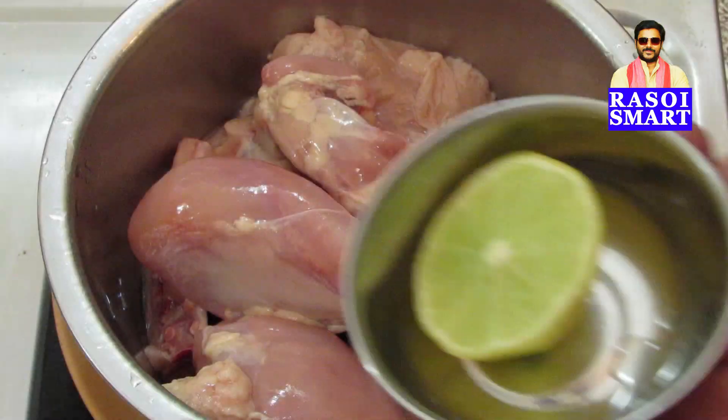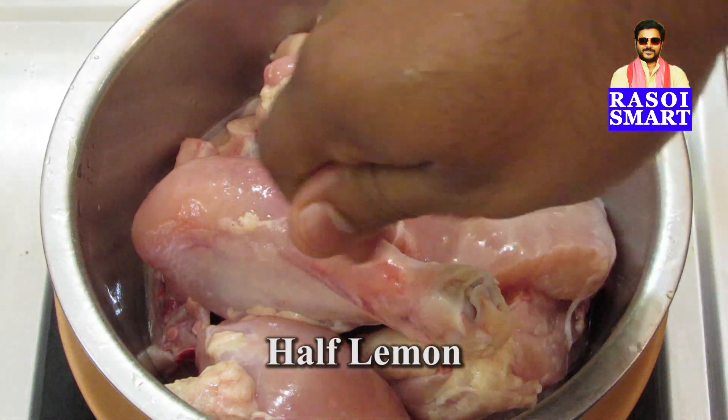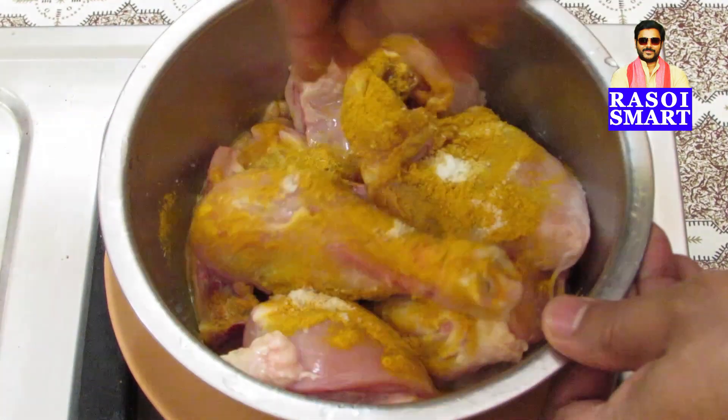Step 5. To 500 grams of chicken pieces, squeeze half a lemon, half a teaspoon of turmeric powder and half a teaspoon of salt, mix and marinate for 15 minutes.